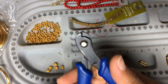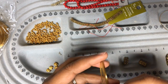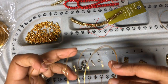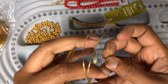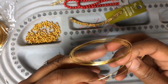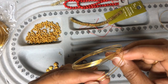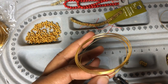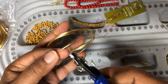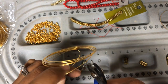For our bracelet design today we need to cut out the memory wire spring. We don't want it as a spring but as separate rings to make our three-layer bracelet. I'm just going to leave a little tail that is overlapping on the ring and then cut it out.